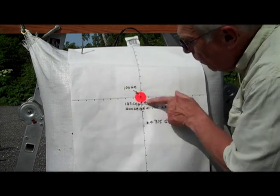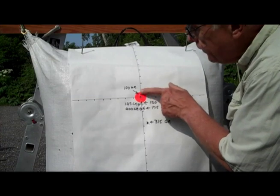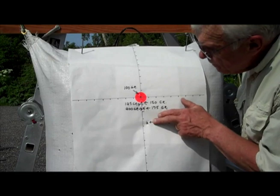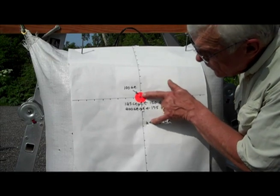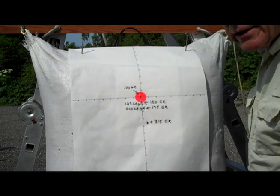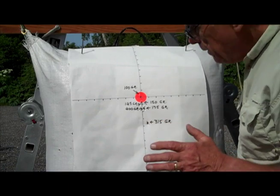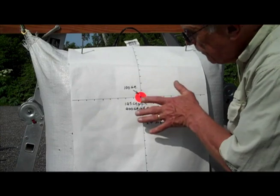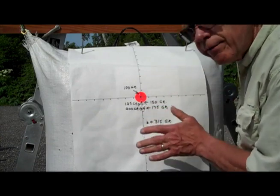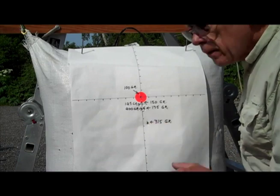Only two inches below the zero arrow of the 100 grain. And then when we went to the 315 grain, it only shot four inches below. So you can see how easy it would be to adjust the trajectory of your bow and arrows with different point weights. Again, the heavier the point weight you have, the greater the FOC; greater the FOC, greater the lethality.